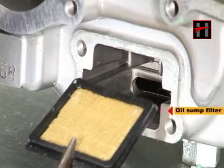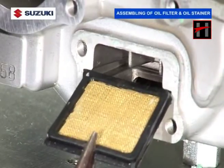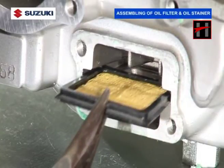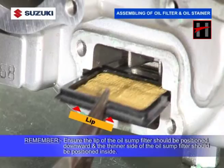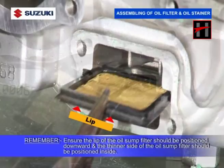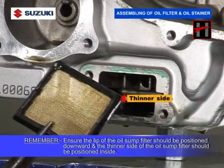Clean the oil sump filter using compressed air. Install the oil sump filter. Remember, while installing the oil sump filter, ensure that the lip of the oil sump filter should be positioned downwards and the thinner side of the oil sump filter should be positioned inside.